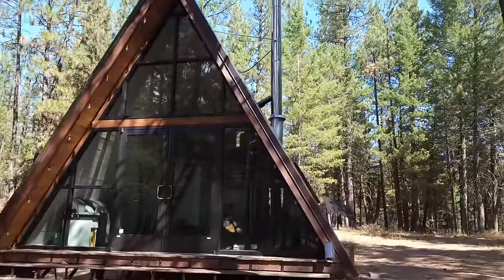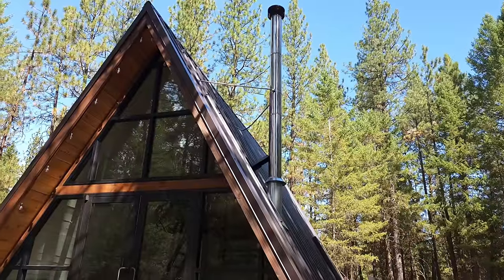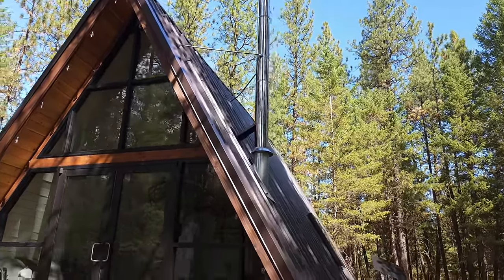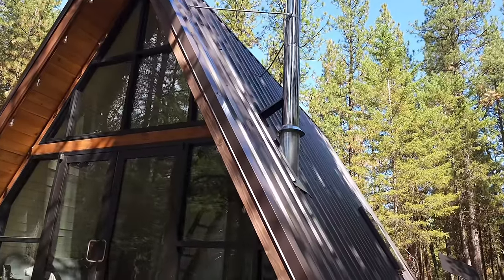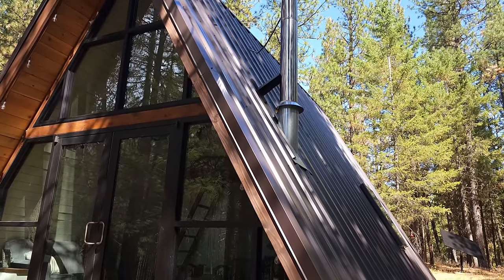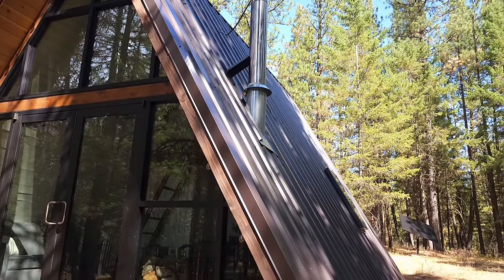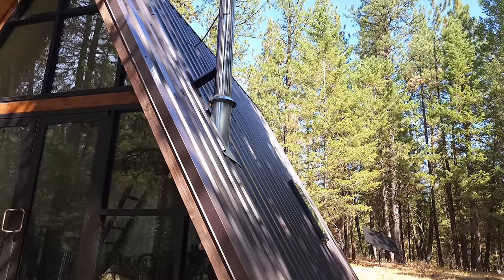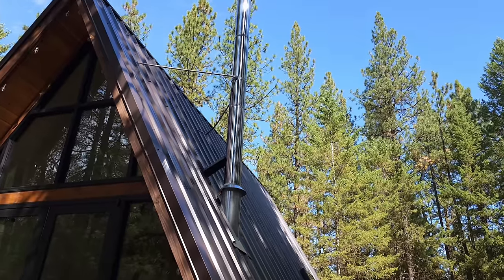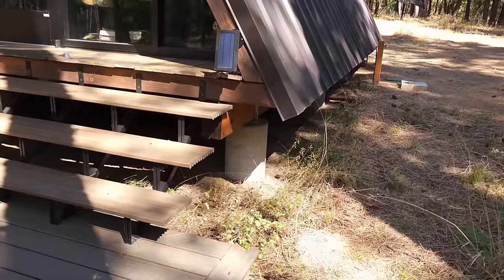Moving around the cabin, the hardest part of this entire project was that stove pipe right there. I wish I'd paid better attention in geometry — who knew that a six-inch stove pipe would require a hole almost four feet long to punch through that roof? It was a little scary going through my brand new sheathed roof, but we got it all figured out and installed to code.